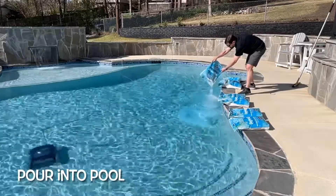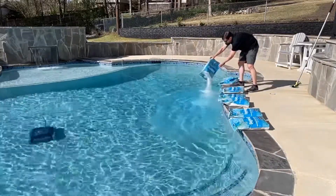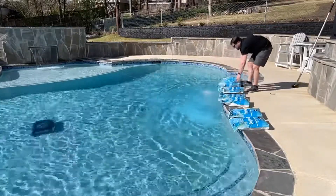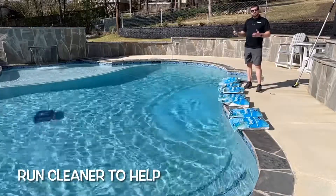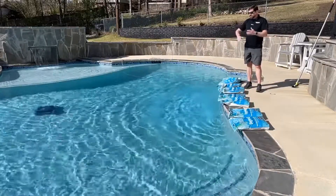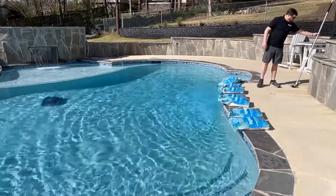There's another one — nice and easy just like so. If you have an automatic pool cleaner like a Polaris or a Dolphin, now may be a good time to turn it on and let it run around to help sweep up and brush that salt around.